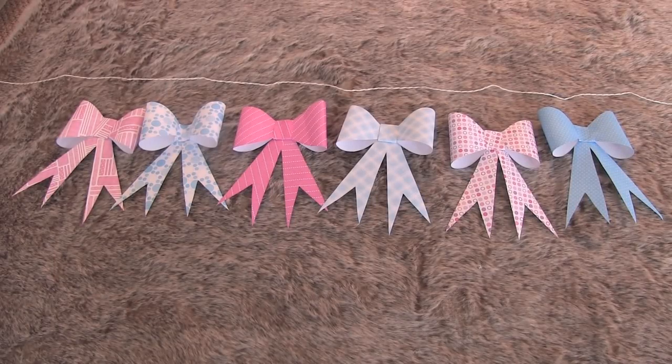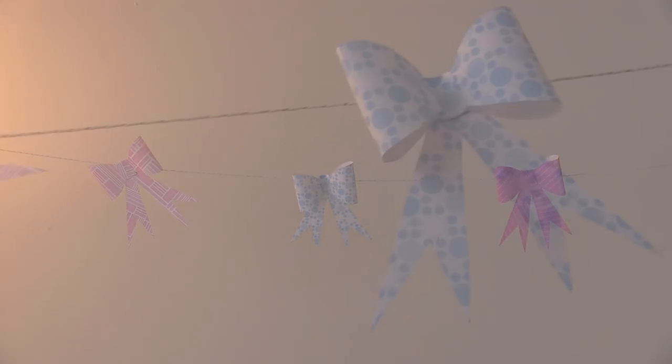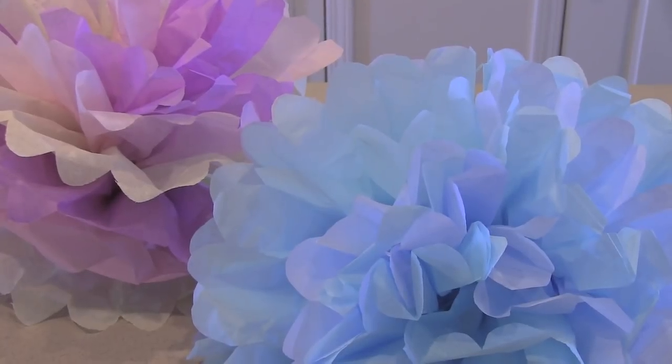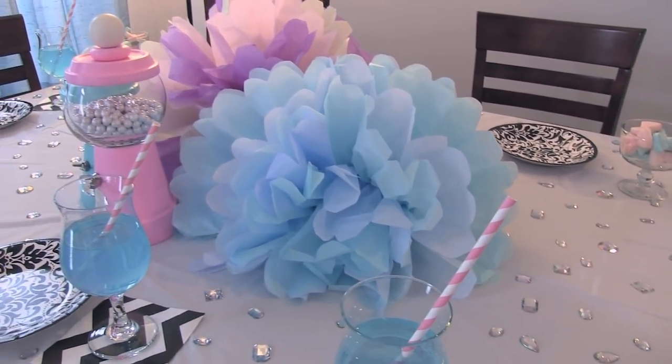Create garland by attaching your bows to a long piece of string with either hot glue or some tape. Now for some decor that you can use as a centerpiece, or you can hang them from the ceiling and put them everywhere. They'll look like big fluffy colorful clouds. Or flowers. Or pom-poms. Whatever.